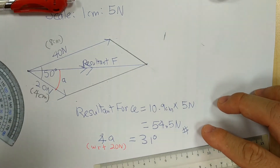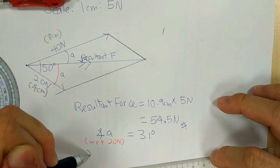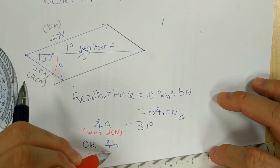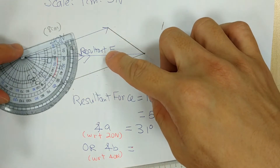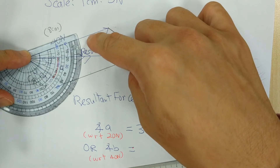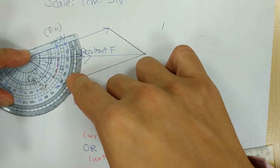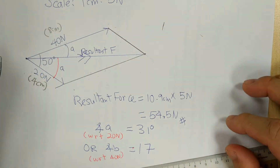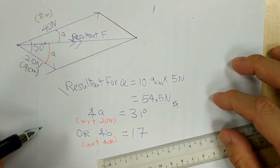Sometimes the question asks for another angle — the resultant force with respect to the 40N, which I'll label angle B. Either one angle is sufficient. To get angle B, mount the protractor on the 40N line and measure the angle between the 40N and the resultant force. From the reading, it looks like approximately 17 or 18 degrees. You have to be very accurate. So the answer comes with the magnitude and one of the angles.